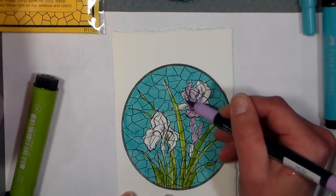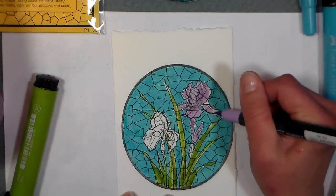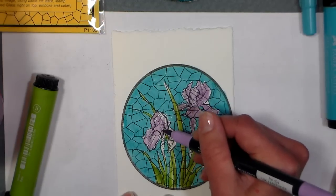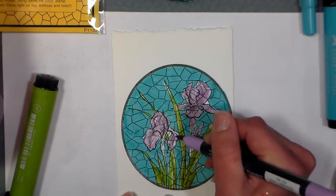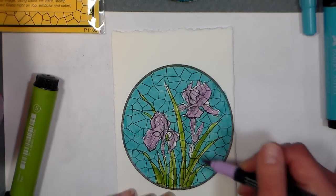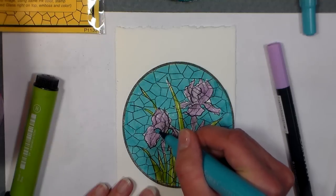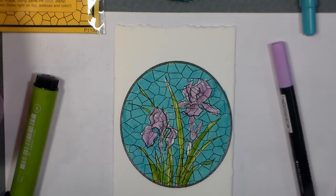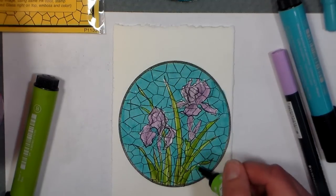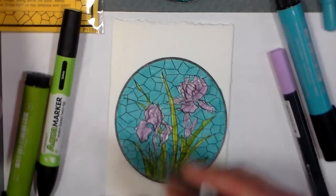I'm just gonna go into my lighter color. I would take more time if I wasn't doing a video, but you're gonna get the gist and I don't want to waste too much of your time — I want you to be off to your projects as soon as you can be. I just love the concept; I love finding something so unique that helps me use my stash a little bit better. I missed a couple spots here — hopefully this covers over that. Yep, it does. Wonderful. I love it when I don't totally trash a piece of stamped artwork.